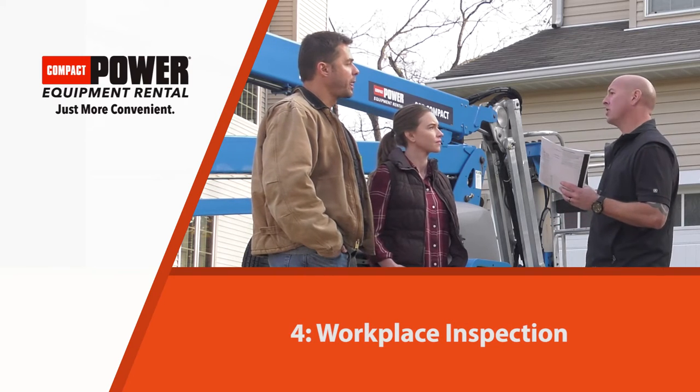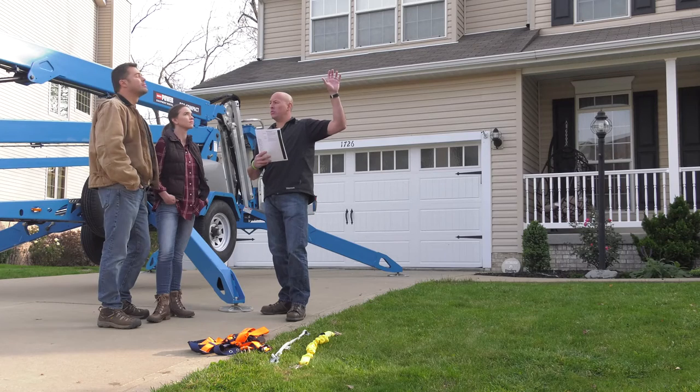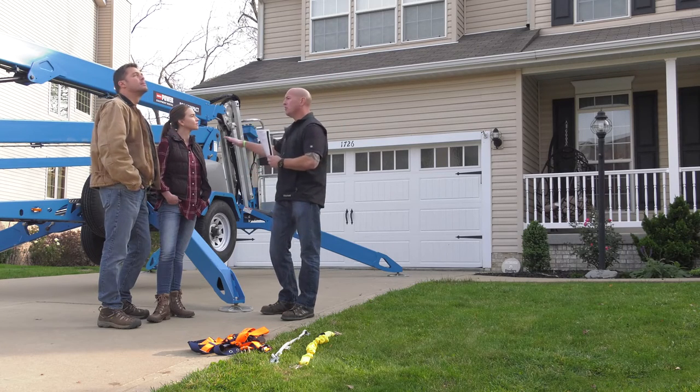The next thing that we look at is a workplace inspection — looking at where we're going to be using the machine: are there any overhead power lines, are there any manhole covers or anything like that that we're near.